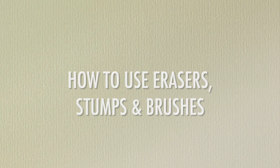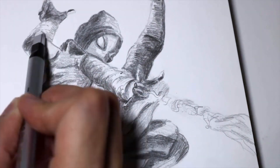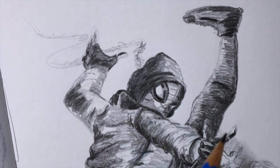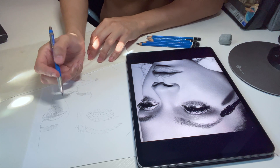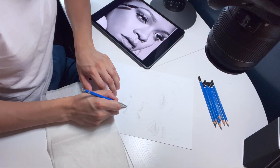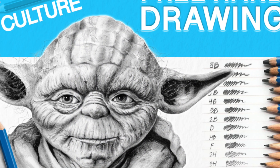Hello everybody, welcome back to my channel, My Kind of Art. For today's video I'm going to be showing you how to use erasers, stumps, and brushes — tips and tricks when it comes to erasing, blending, and rendering pencil. Throughout my entire channel one of the main things I like to do is draw realistically with pencil. I've drawn celebrities, video game characters, superheroes, and everything pop culture related. If you're new to my channel, consider hitting the like button, ringing the bell, and leaving a comment.